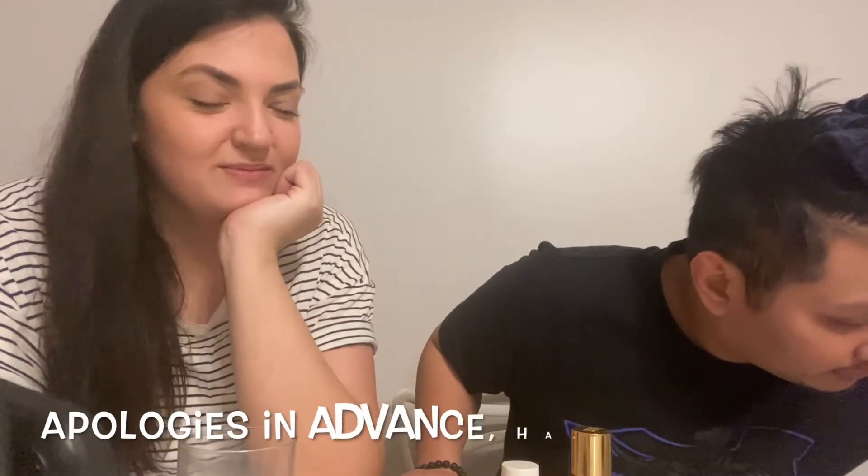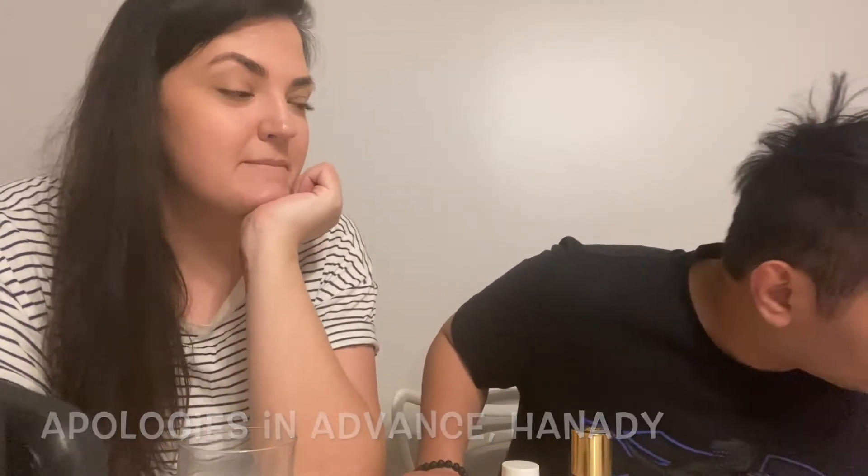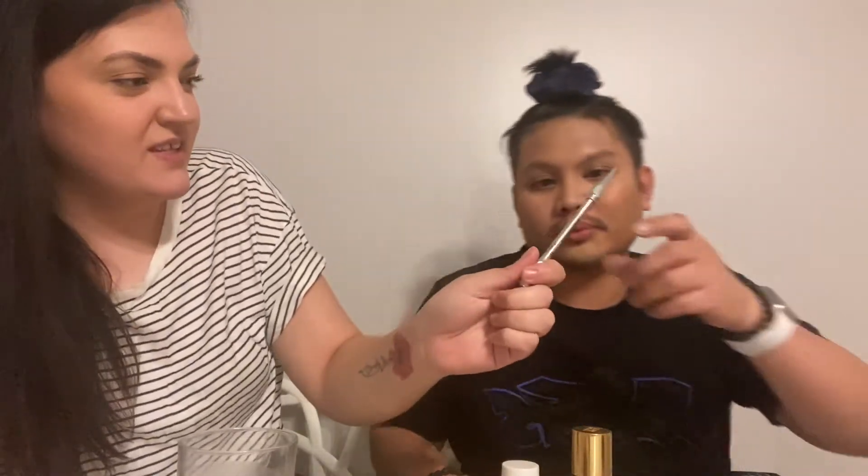Now you're gonna do your eyebrows — fill them in. I'm just gonna help him with this one. This is what you would do your eyebrows with. So that's the spoolie side, and then that's the side with color, so you're just gonna fill in any gaps gently.